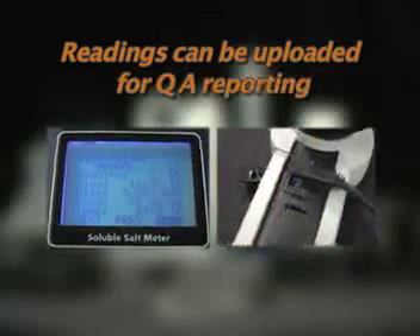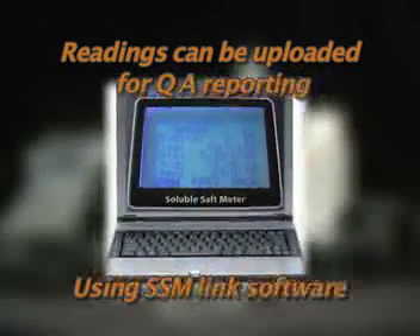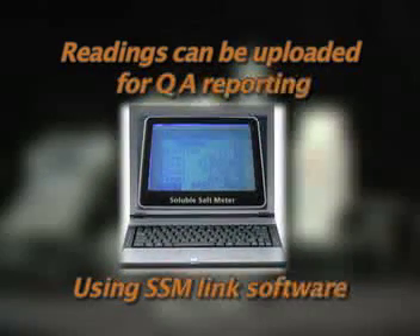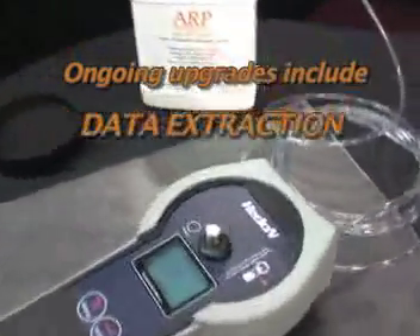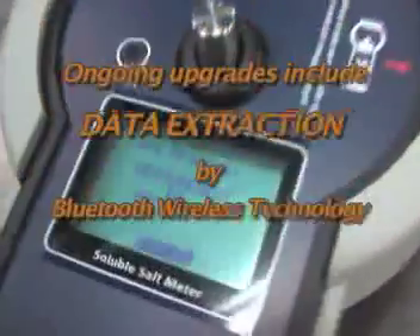Electronically stored readings can be uploaded to any paperless QA or coatings technical file per IMO requirements using the SSM LINKS software. Ongoing upgrades to the SSM software include data extraction by Bluetooth wireless technology.